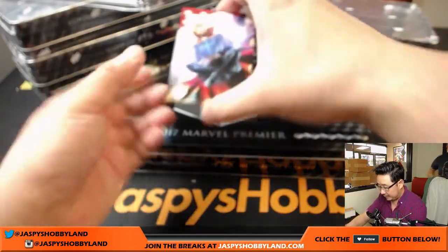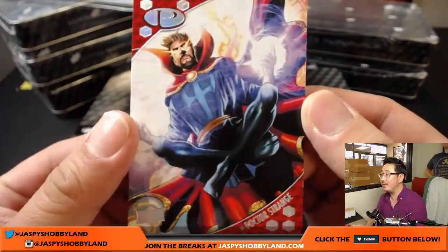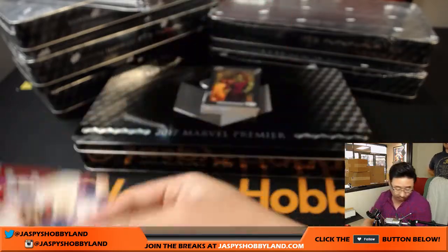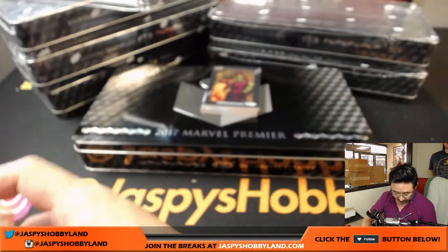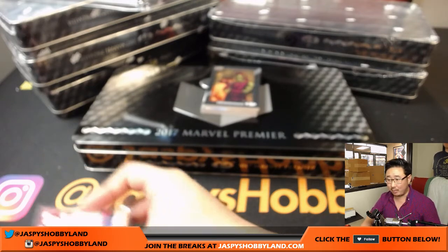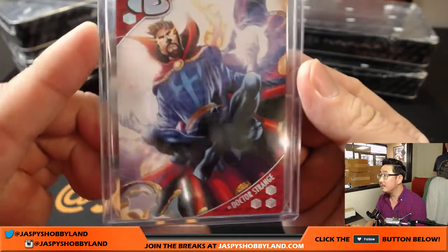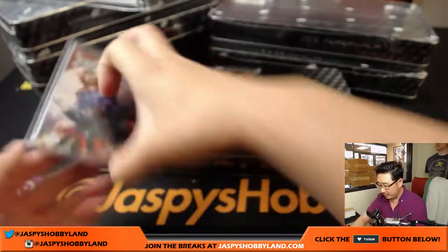I've not seen Doctor Strange yet — gotta watch this. Doctor Strange, it's on the flicks. 93 out of 125. It's kind of weird. I like weird — it's a little weird, but it's good though. That's Strange.